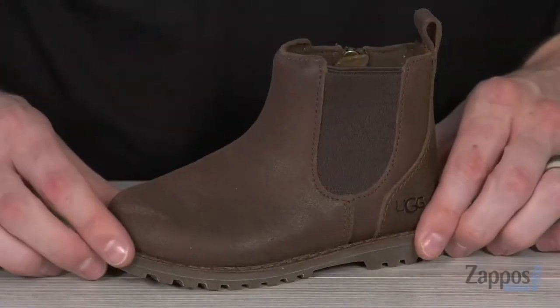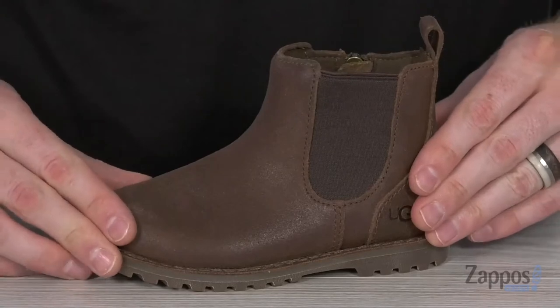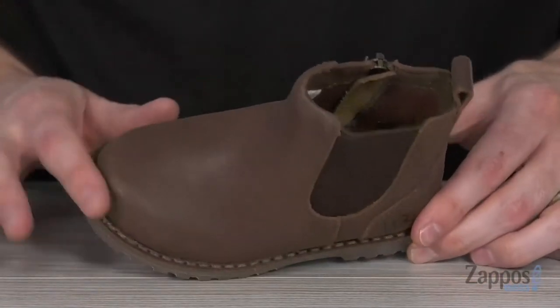Hey, what's up guys? It's Clayton here at Zappos.com. Your little one's gonna be super cozy when you pick up the Kalem from UGG Kids. This classic Chelsea style boot is made from a waterproof leather upper with a round toe to keep it nice and clean.